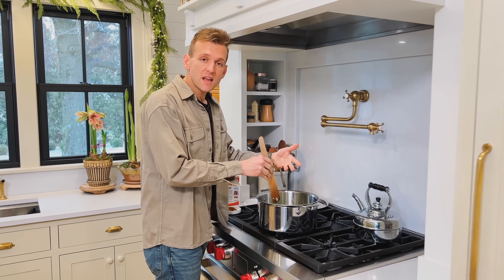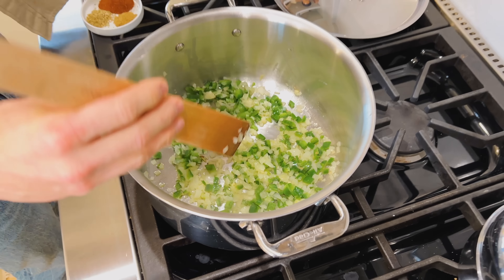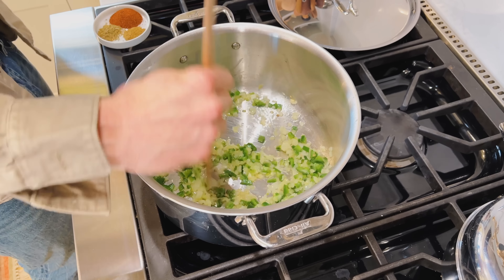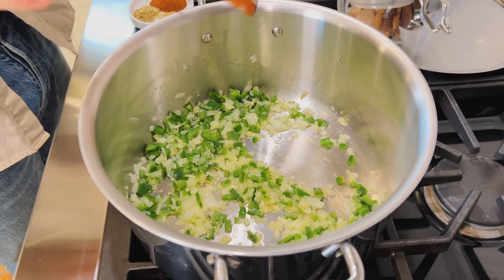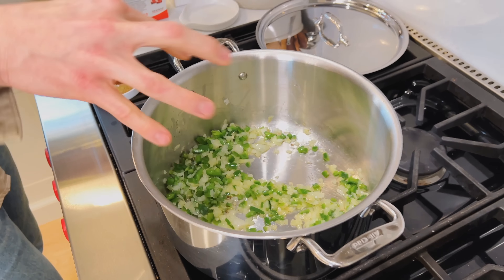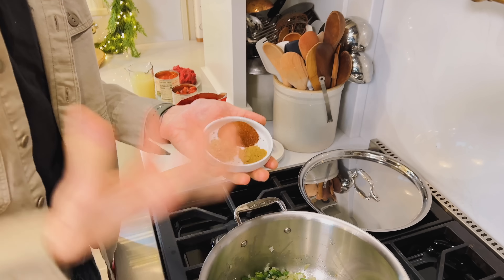These have been sautéing for a bit and getting softened. We're not trying to get color on them, we're trying to get them softened. It all kind of creates layers of flavor and gives the right texture. You can see the onions are getting translucent — see how they're turning almost opaque or clear? That's perfect. So now, into that hot oil mixture, we're gonna add our seasonings, because I like to add these to oil because it really brings out their flavors.